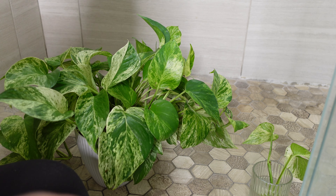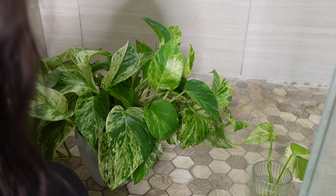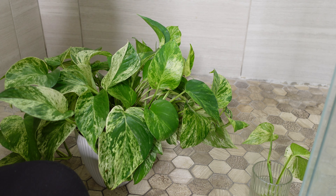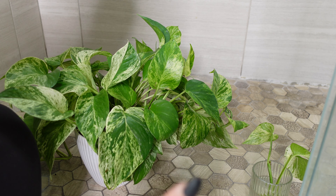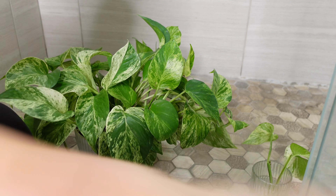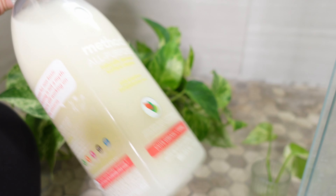I did look at the main plant off camera and I don't see anything obvious, but I'm still going to go through with the rubbing alcohol and really get it good. And then afterward, we're going to use the insecticidal soap and neem solution.